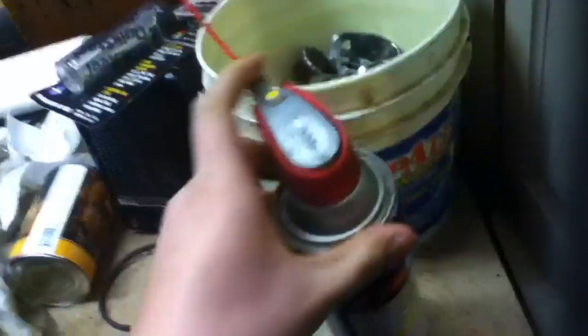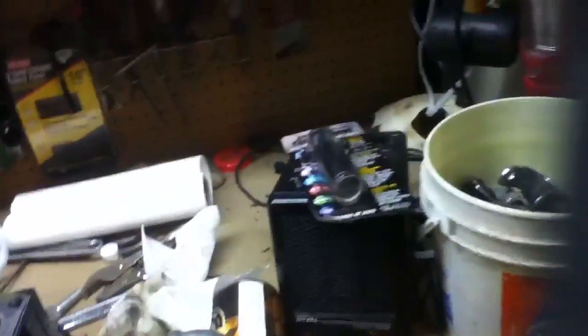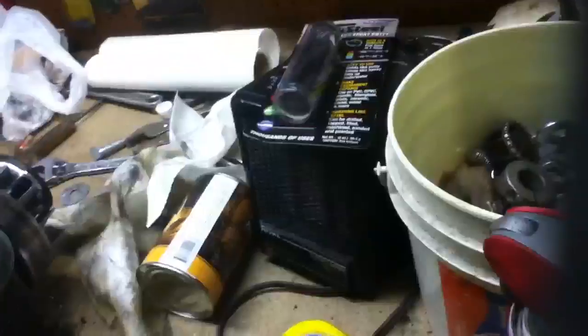I don't believe it would be quite as strong as JB Weld, because the guys at the auto shop told me this is pretty much a filler. Yes, it is an epoxy, but it's more of a filler than anything else. They use it on dents and auto repair, doors, whatnot. Anyway, I put that on the lobes.